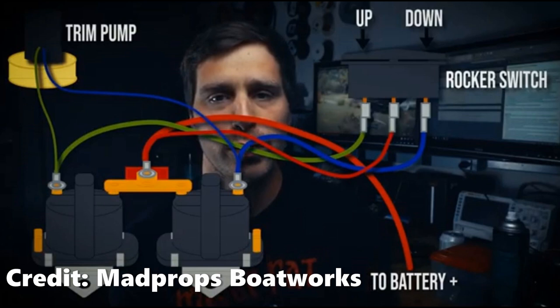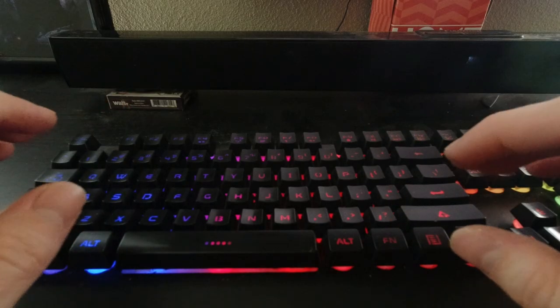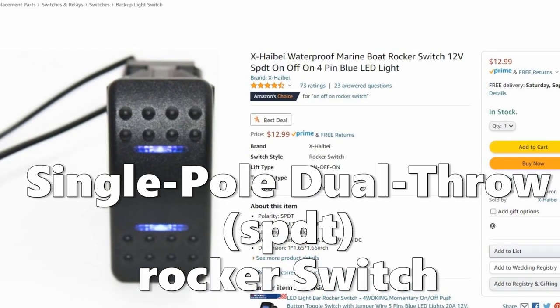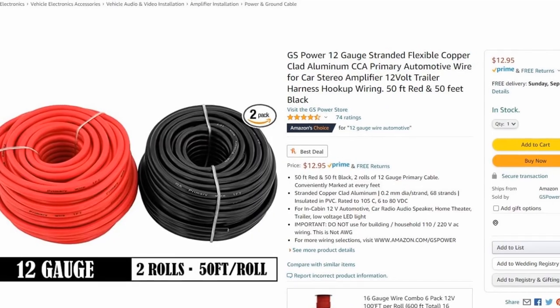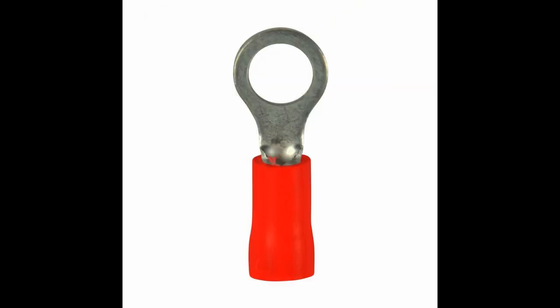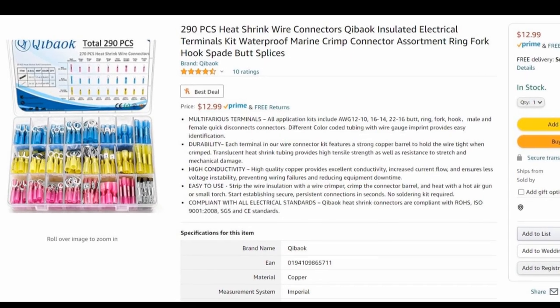Jared at Mad Props Boatworks made this amazing wiring diagram and this was a huge help for me figuring out how to do this, so I'm sharing it with you guys right off the bat. Now let's talk about supplies. I found a beefy single pole dual throw rocker switch and some 12 gauge wire. To connect the wires we needed some female spade terminals and some ring terminals. I was able to find these in a variety pack on Amazon, and as always all the links to these products are in the description below.